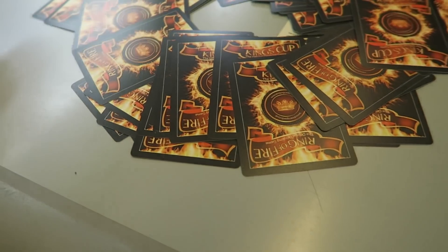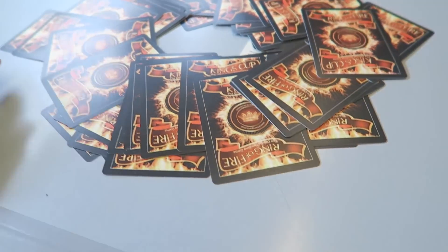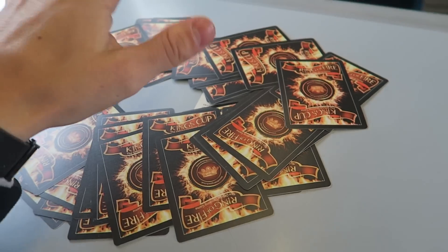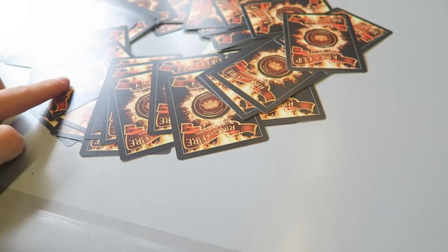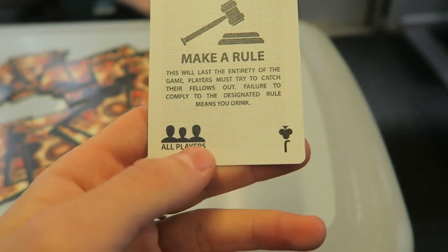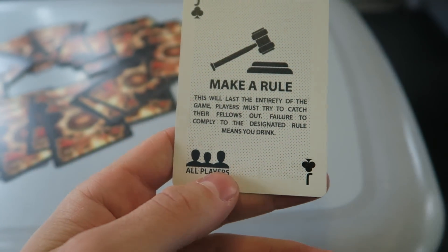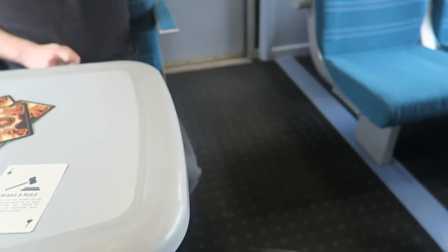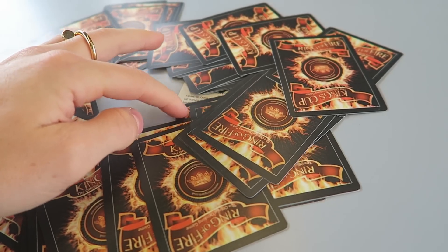I've got this card game called King's Cup or Ring of Fire - Ring of Fire if you're from the UK, King's Cup if you're from America, so it's multicultural. You normally have a cup in the middle; if you draw a king you pour some alcohol in, and whoever gets the fourth king has to drink whatever's in the cup. One card says make a rule - I could say no pointing, you have to use your elbow instead. If you want to see me play this with the boys on my channel, let me know.